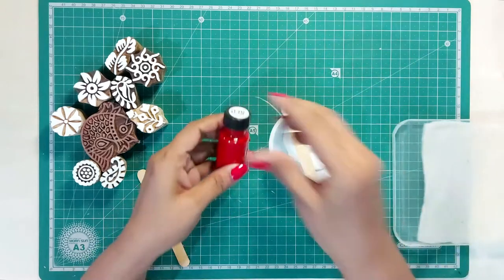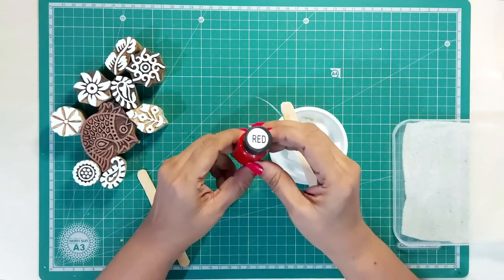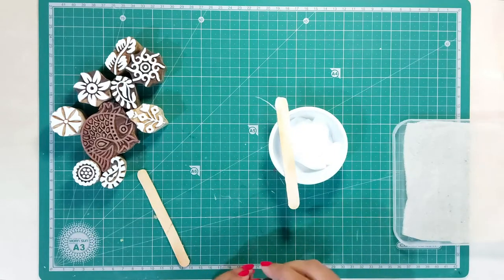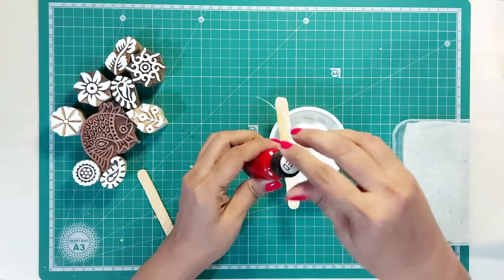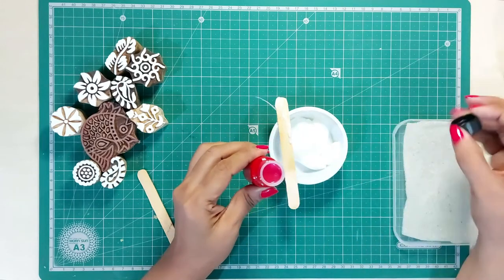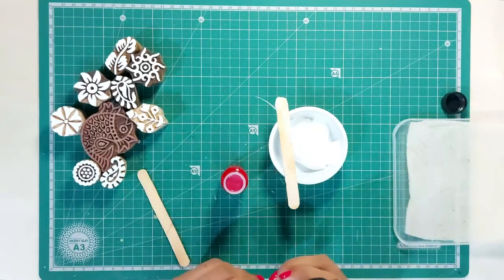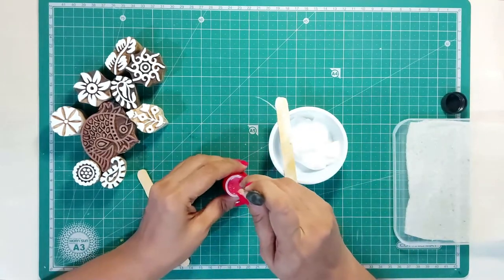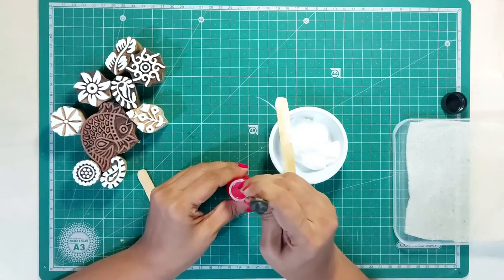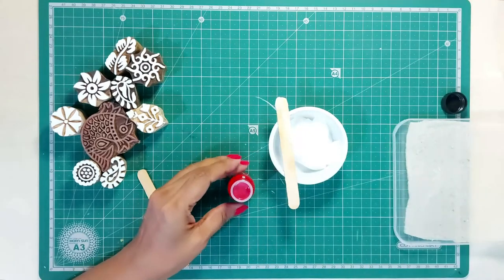Now take the pigment dyes — I am using a red color. Shake the bottle well before you use the dyes. If you see the bottle is sealed, you can either remove the seal and pour the dyes, but here I prefer to punch tiny holes. This way I can control accidental pours and keep adding drops until I get the right shade.